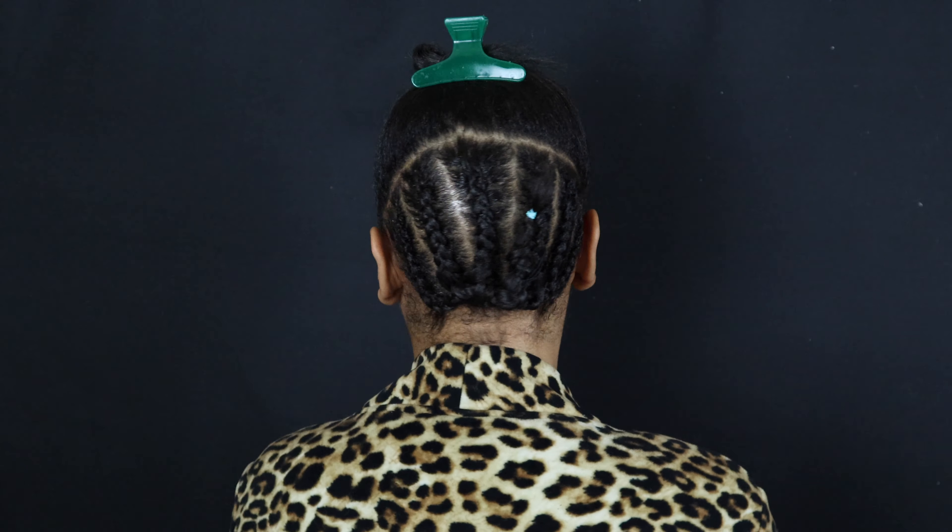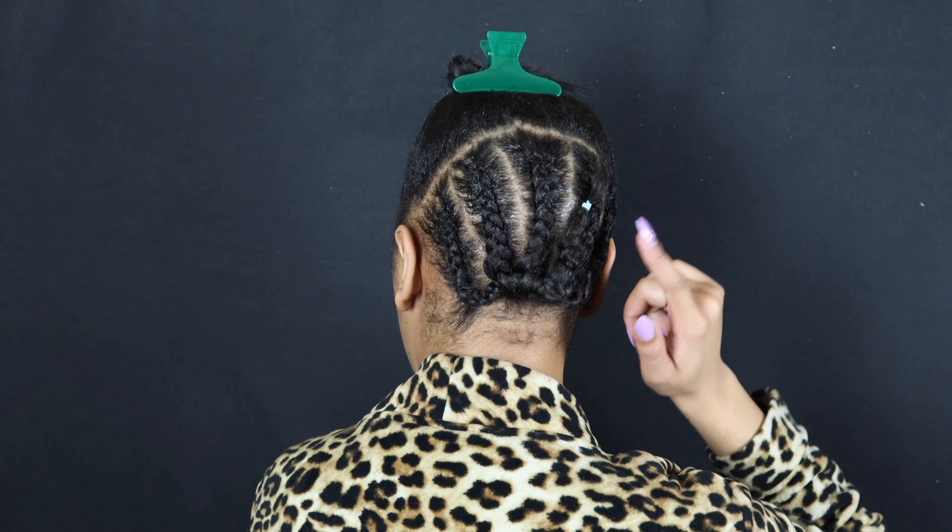For this tutorial, you're going to need some hair glue, some glosser, some spritz, some edge control, some beeswax, scissors, a brush, a comb, some hair ties, and a couple of wig caps. I've already braided my hair down — I believe I have six braids.